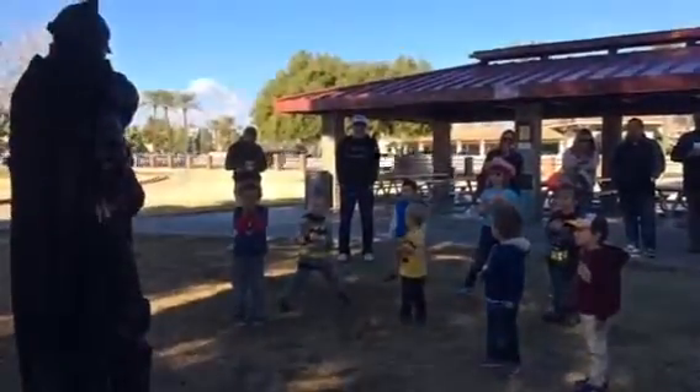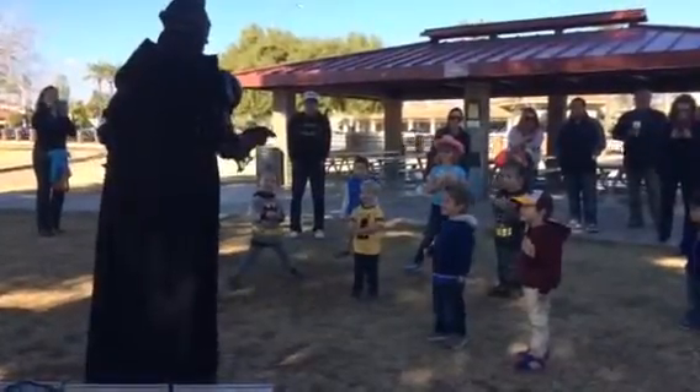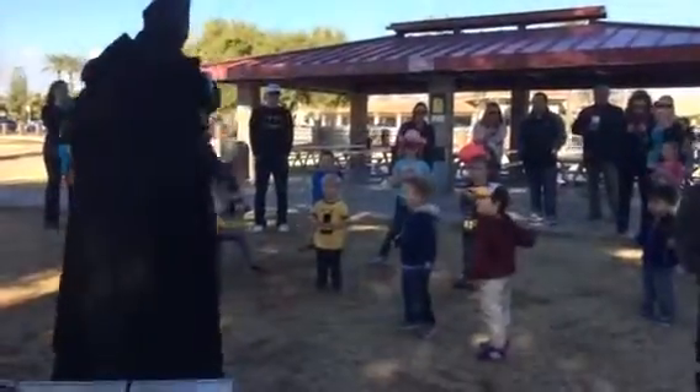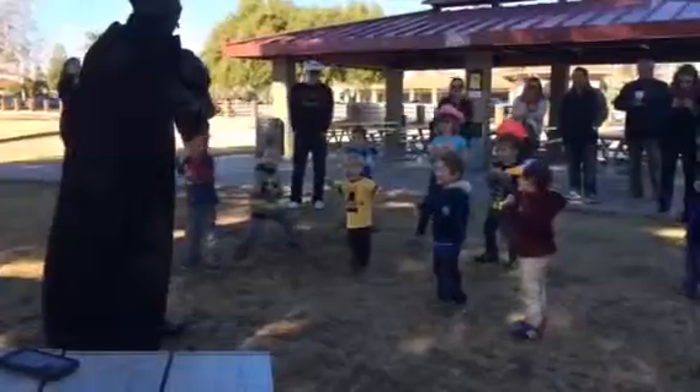Wait a minute, that was pretty quiet. You guys like to yell, don't you? Yeah! So this time, let's punch again. Let's all yell together at the same time. Are you ready? Get in your stance. Alright, one, two, three, hi-yah!